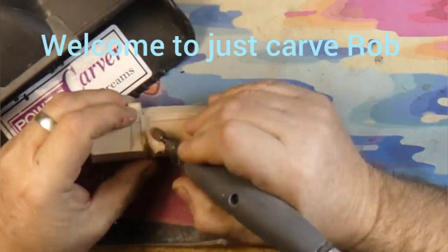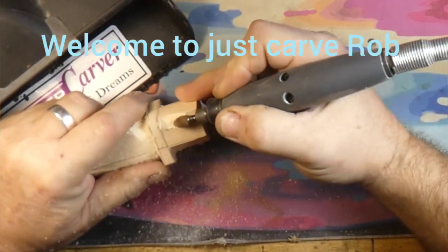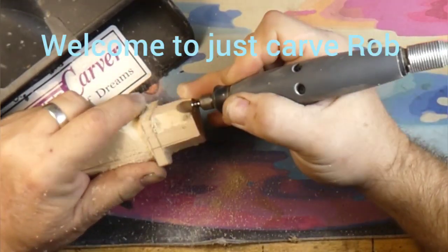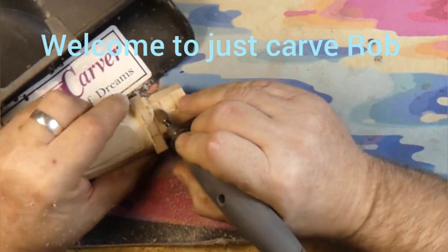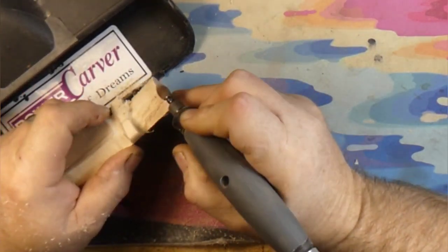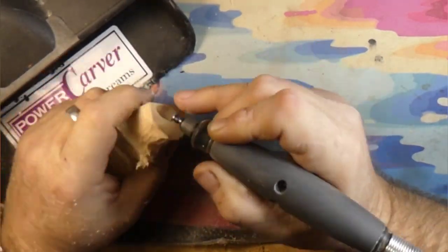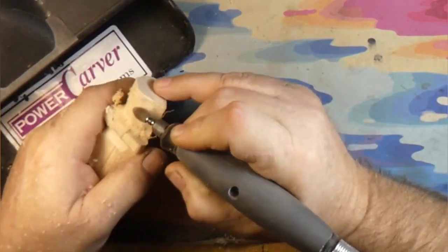Hey guys, welcome back to Just Carved Rob. And what are we carving today, Rob? We're carving a snowman magnet. A snowman magnet, and we're working off the corner of a piece of one and a half by one and a half by four inch long piece of basswood. That's what we're doing — we're carving a snowman magnet for the refrigerator.